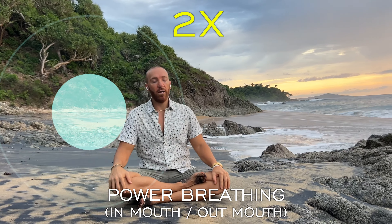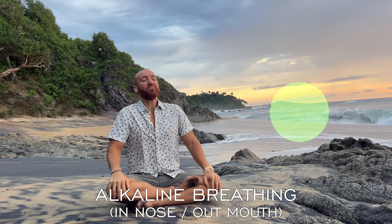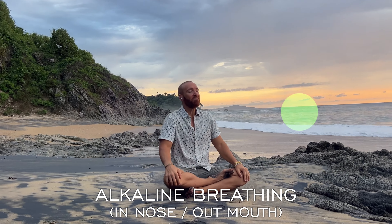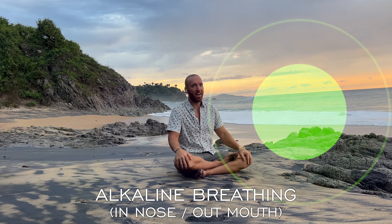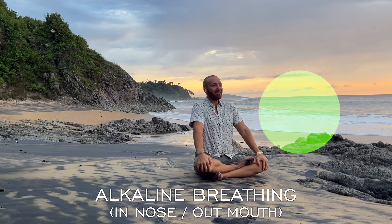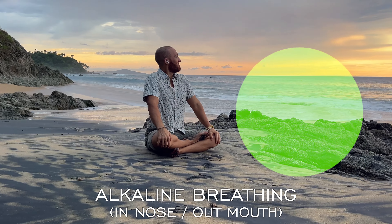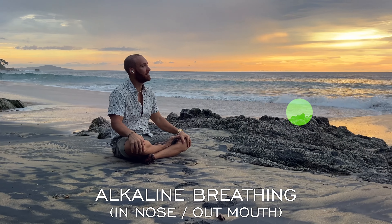Alkaline breathing. Alkaline breathing — diaphragm yoga, t-t-t-t, diaphragm yoga, t-t-t, diaphragm yoga, t-t, diaphragm yoga, t-t.